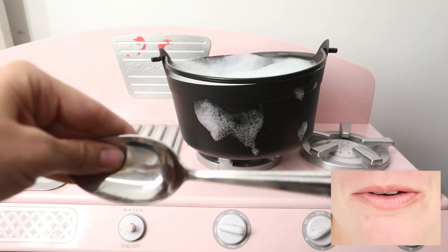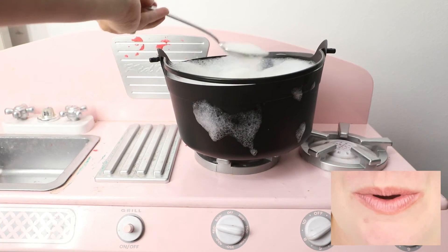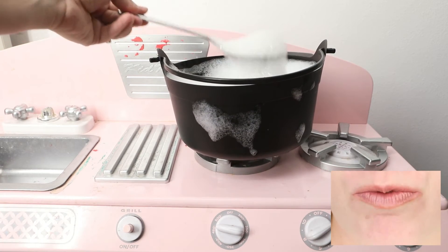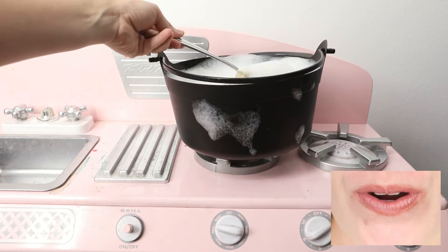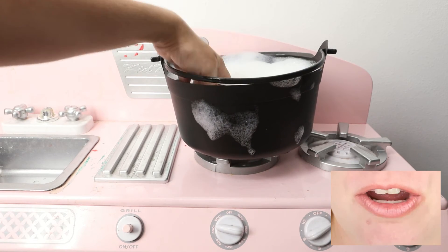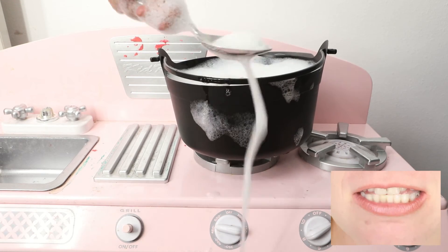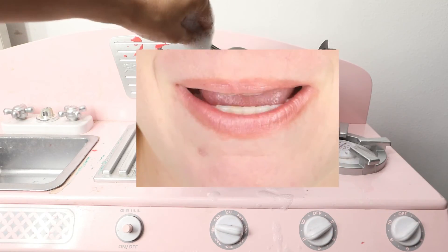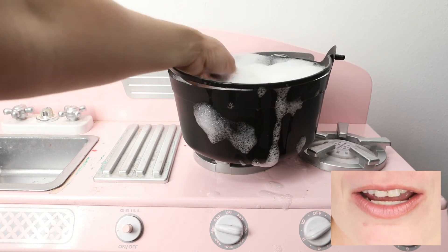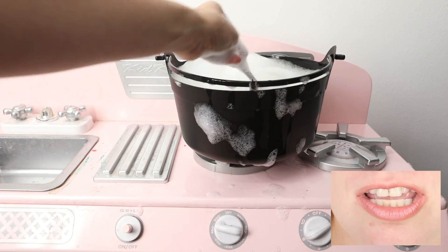Oh, here's a spoon so I can stir my spooky stew. Would you like some stew? Do you want some of my spooky stew? Here, let me get you a scoop — a scoop of my spooky stew. Oh no, I spilled the stew. Let me get you a different scoop. This scoop had a spider. Let's stir the stew.